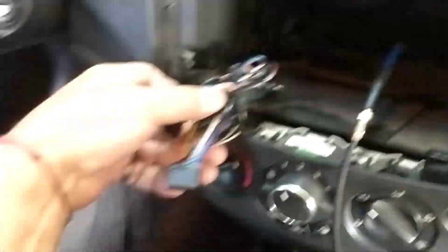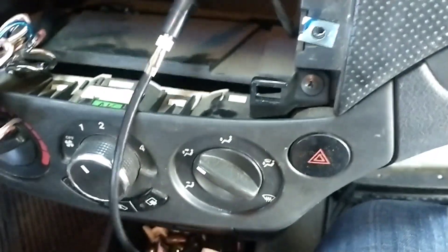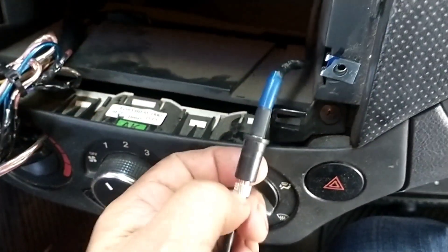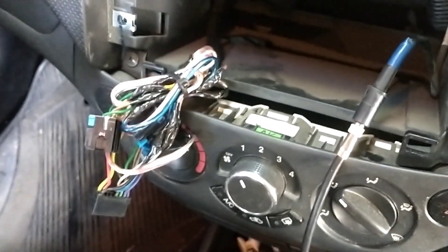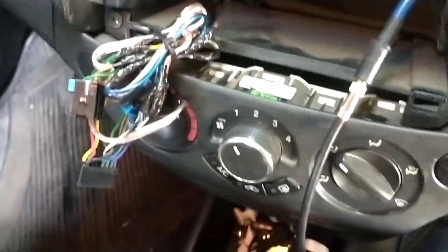Los dos vienen iguales. Aquí le pusimos su arnesa desde el estéreo, pero también ocupa este adaptador de la antena, para que salga de este tipo. También los venden — hay unos contra arneses, aquí no lo pudimos conseguir y por eso agarramos los cables de aquí mismo. Por ahí tengo unos videos de cómo checar corriente, tierra, bocinas, todo ese rollo.